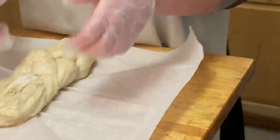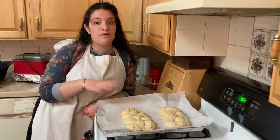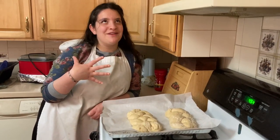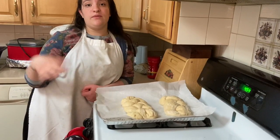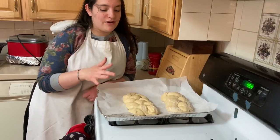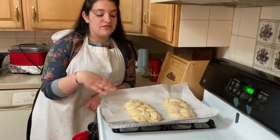Now we have our challahs all shaped and we're going to let them sit and rise a little bit before putting them in the oven. Some people coat them with egg beaters or egg whites for a glossy finish, but I like the rustic, flour-dusted look — it looks more appetizing to me — so I'm skipping that. I hope you enjoyed the video! Don't forget to like and subscribe, comment below with other Jewish recipes you want me to try, and I'll see you next week.